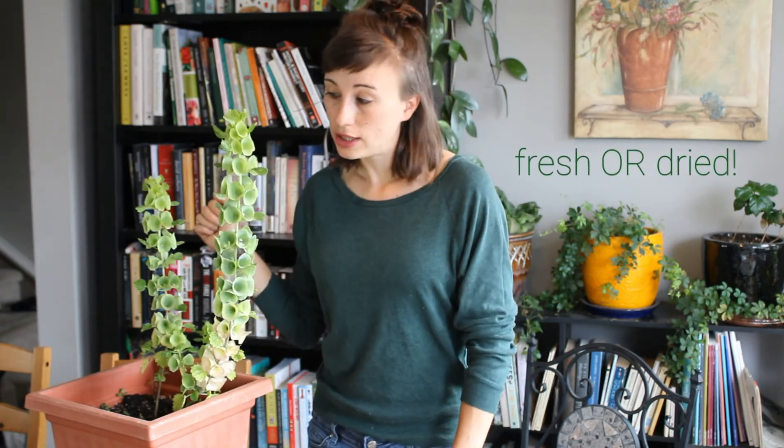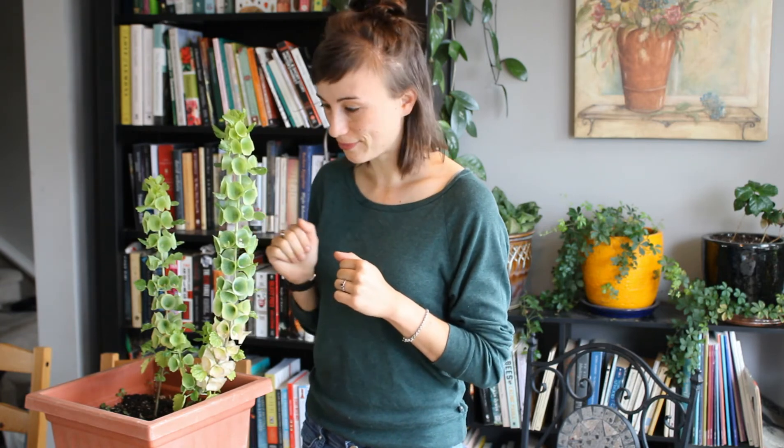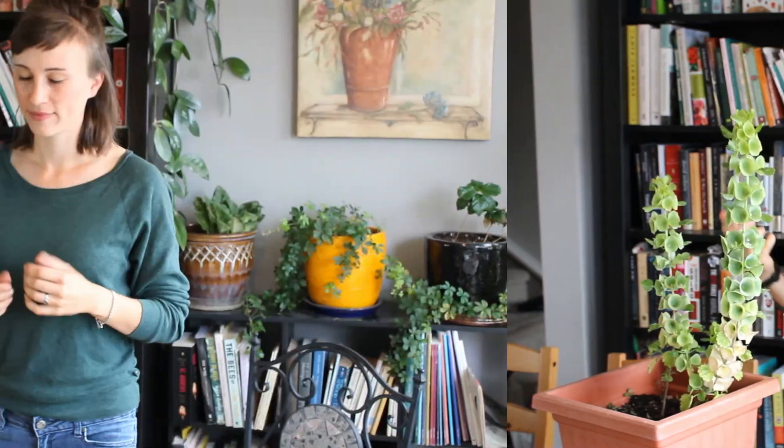The last thing I wanted to mention is Bells of Ireland makes a great cut flower. It's beautiful in any floral arrangement. Green flowers are all the rage these days. Just get rid of the little leaves because they wither and wilt away really quickly, and you're good to go. Try growing Bells of Ireland — it's so much fun. It takes a lot of patience, but it's so worth the effort.